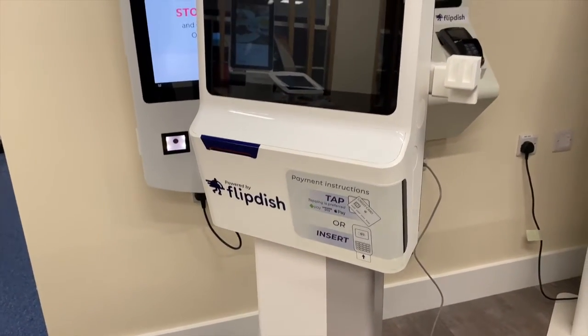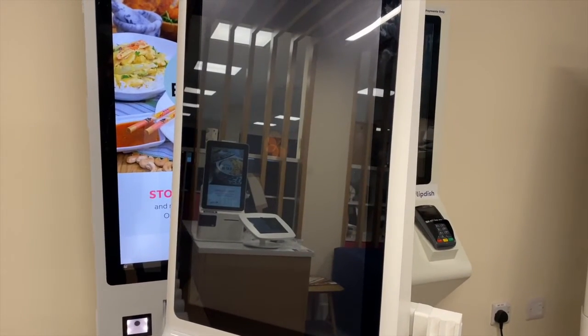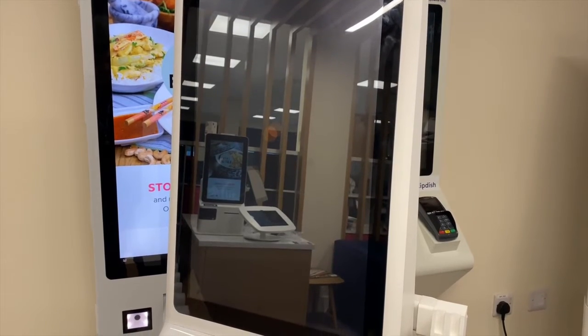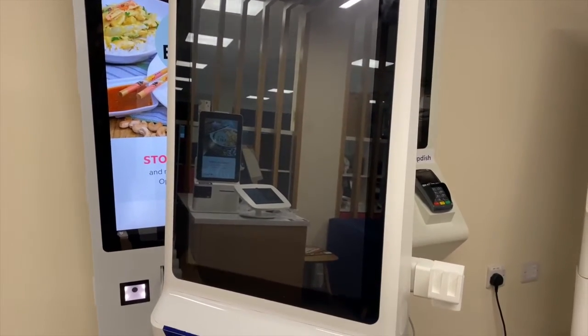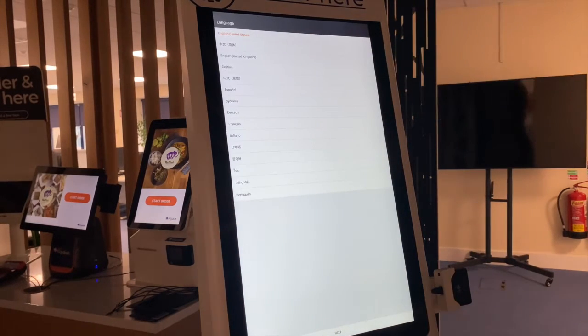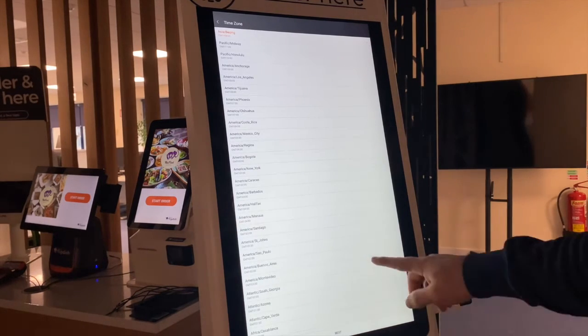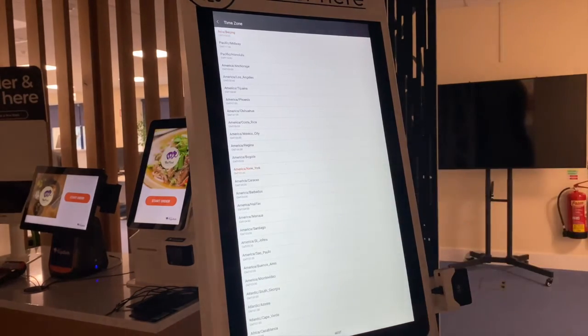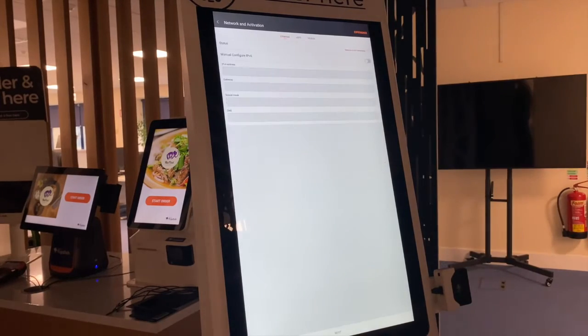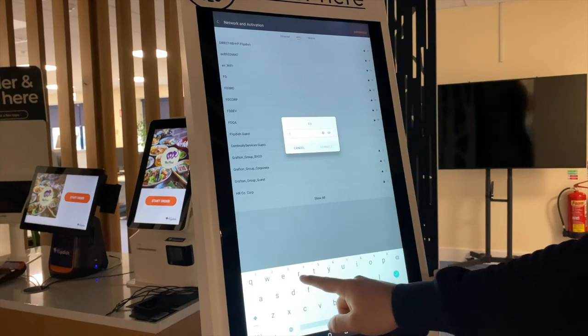Now let's look at setting up the kiosk. Now that we've switched on both of the power buttons, the kiosk screen will eventually turn white, indicating that the kiosk is ready for the setup process to begin. Then select the start setup button, select the country the kiosk is located in, and the relevant time zone. You will then have the option to select Wi-Fi or an Ethernet network. We do suggest you use an Ethernet cable for improved connectivity.